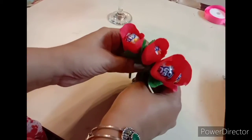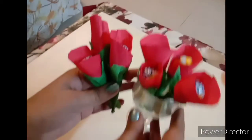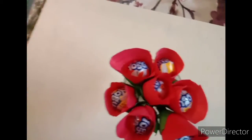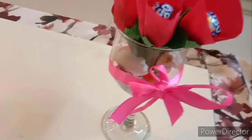I have made many more like this — you can put them in any box, or here I am placing them in a glass. You can tie a ribbon around it. I have taken a pink ribbon and tied it like this. You can even wrap cellophane paper around it.